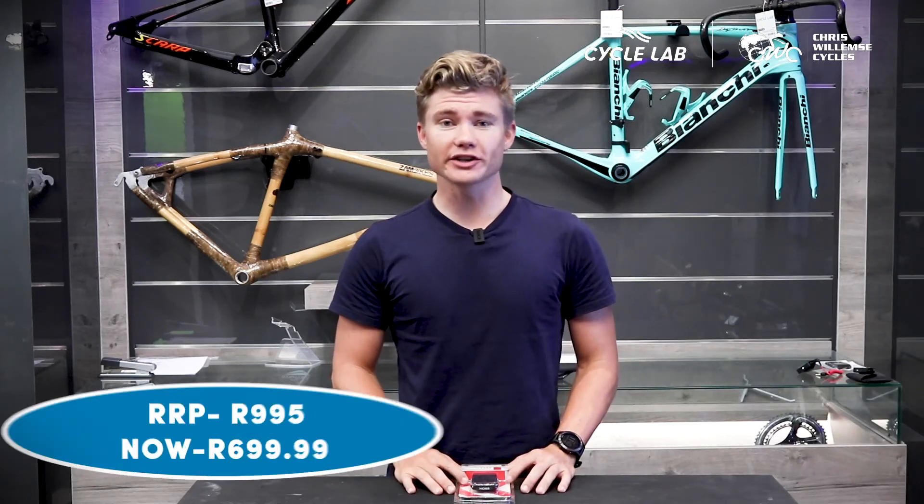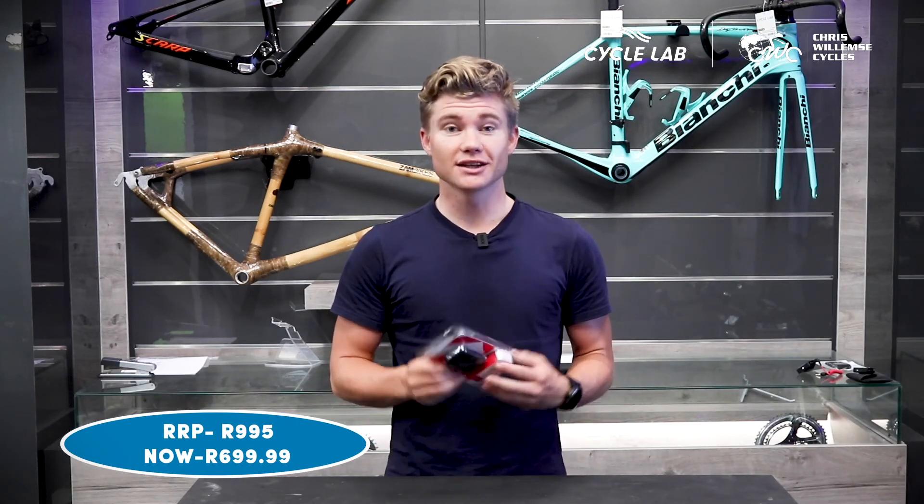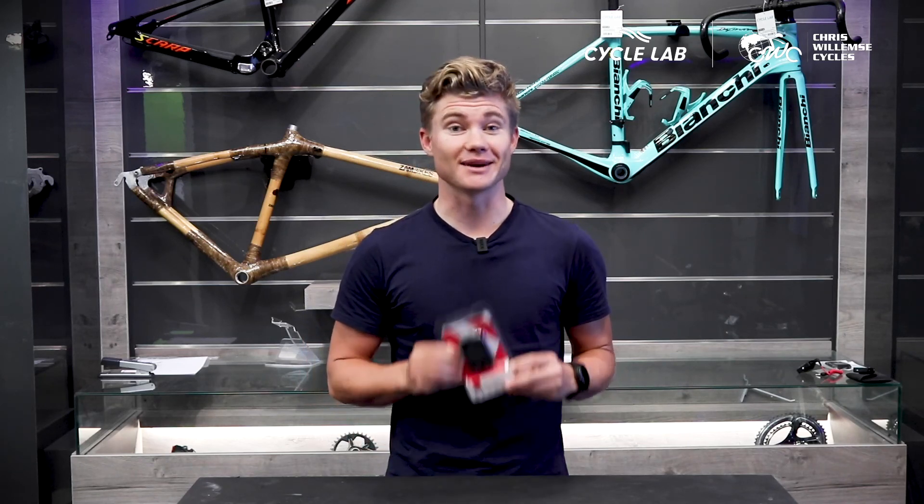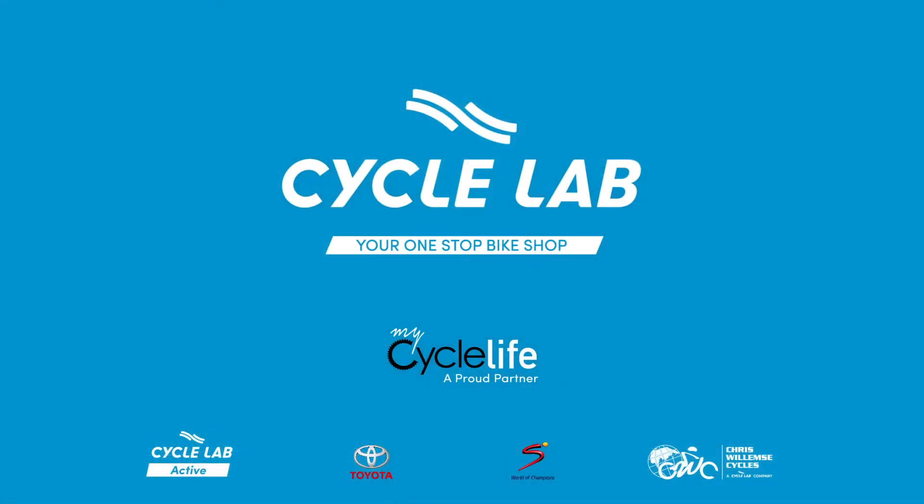Thank you for watching today's video. If you are interested in the Marvel Exos GPS bicycle computer, head over to your NeuroPsych Lab, the Psych Lab online store, or the Chris Willemser online store to get more information about this amazing product. Please don't forget to like our videos and subscribe to our channel.